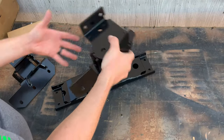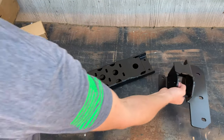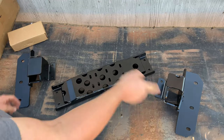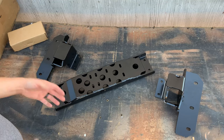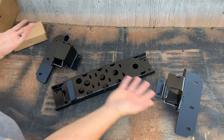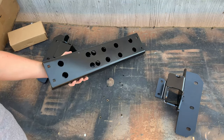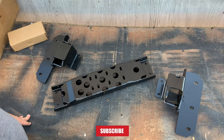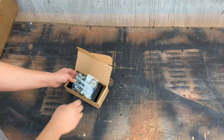This goes on the driver side and holds the upper and lower link. This goes on the passenger side — it's a three-link design to hold your control arms in place. If you need to drop the center section to work on your transfer case or transmission, you don't have to undo the control arms. I'm really glad I got this kit; it's already outdoing my expectations.